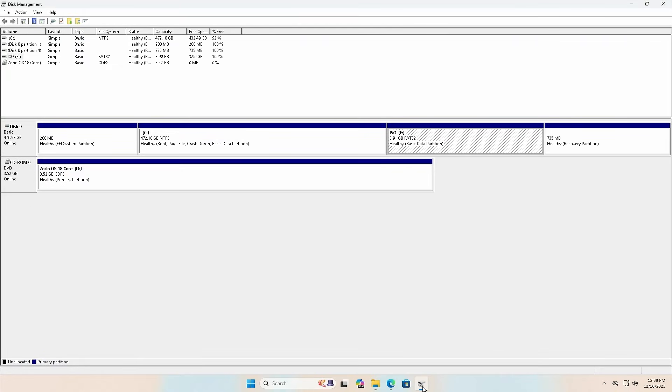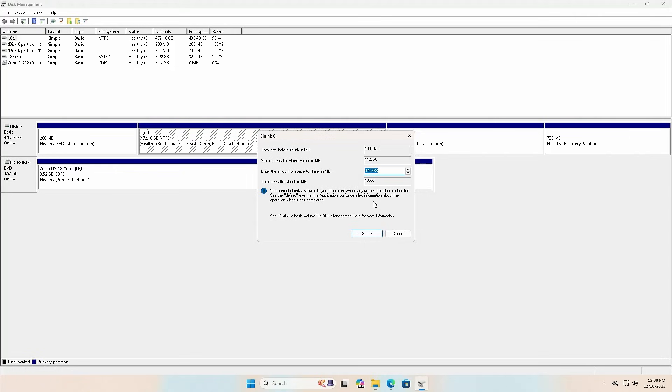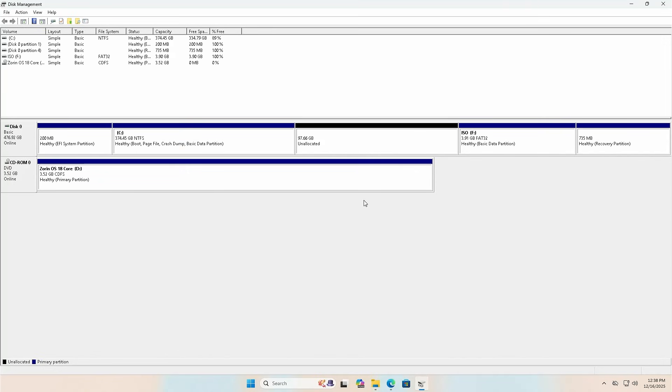Going back into Disk Management, I'm now going to set aside some free space for Zorin OS. I'll shrink the C drive again — right-click, shrink volume. I'll do about 100 gigs, so 100,000 MB, shrink. There's my unallocated space that I'll use for Zorin OS. Now my installation media partition is ready — as long as you have a modern computer, your BIOS should be able to detect and boot from this partition.